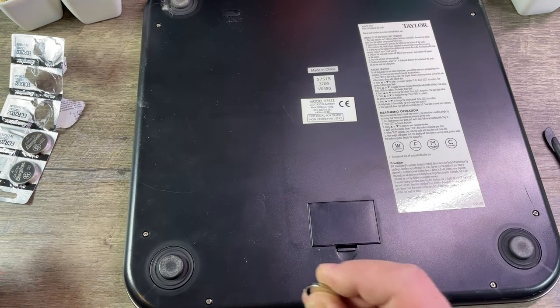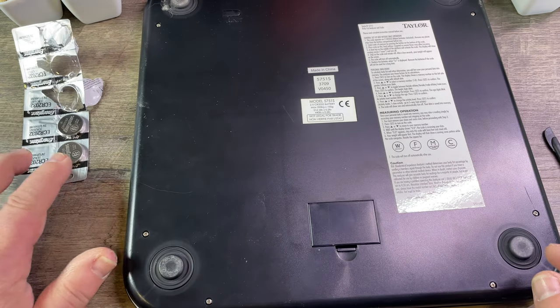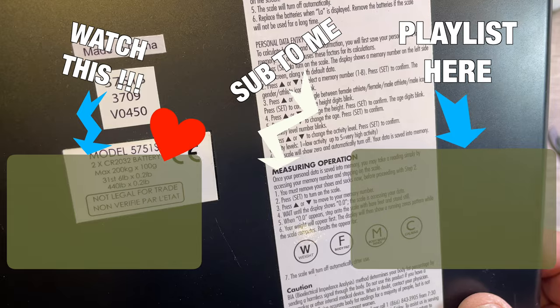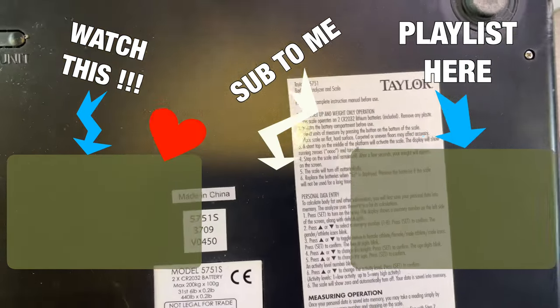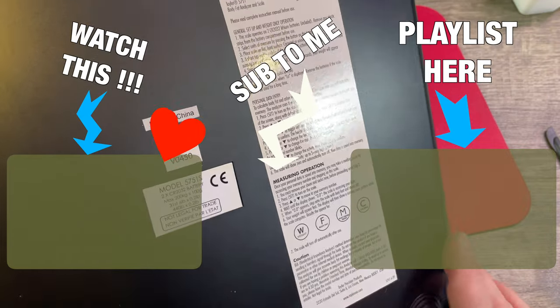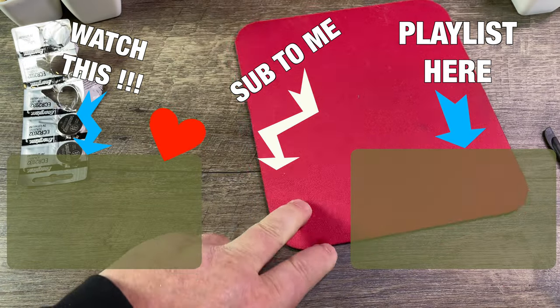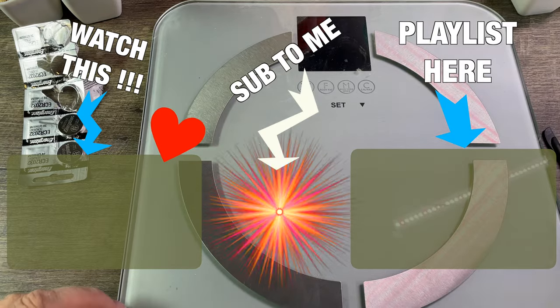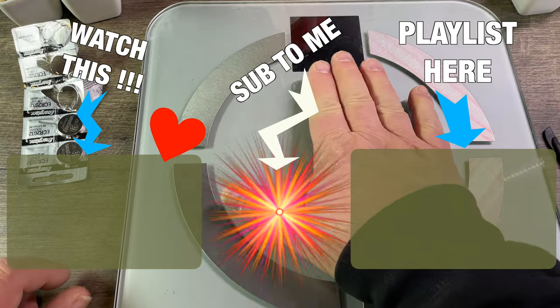Those old batteries — very important that you get those to recycling, so they don't end up in the landfill. That's how that goes, and now the battery is changed. This is the model, in case that's important to you, and there are instructions on the back. Thanks for watching — that was how to change the battery in your scale.